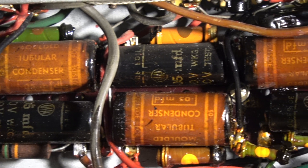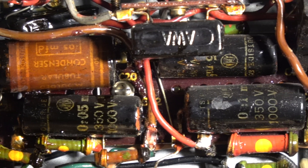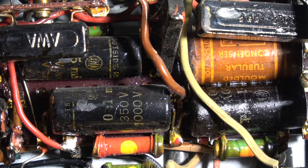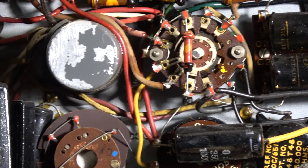We'll have a look at the internal construction, all the nice tropical-covered components. Then after that, we might have a bit of a tune around — we'll power it up, see if it works, and tune long wave, medium wave, maybe 160 meters.